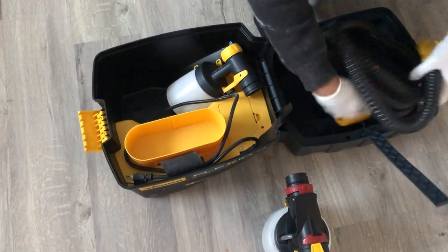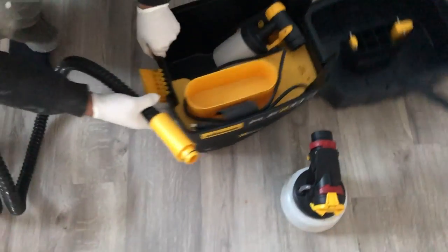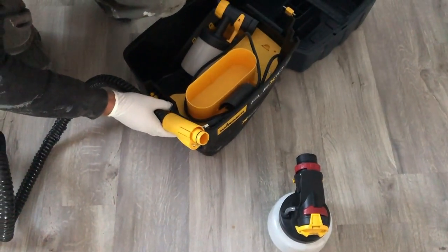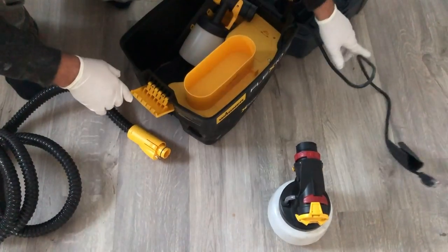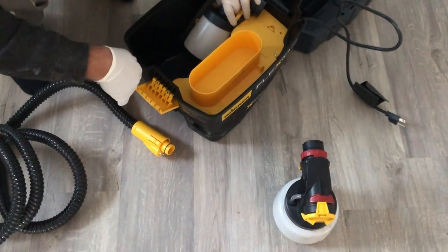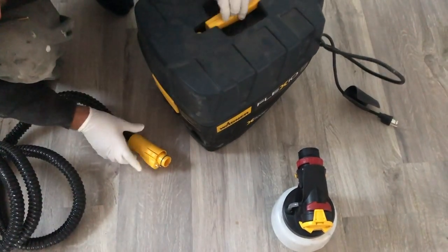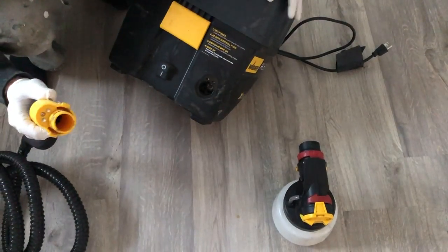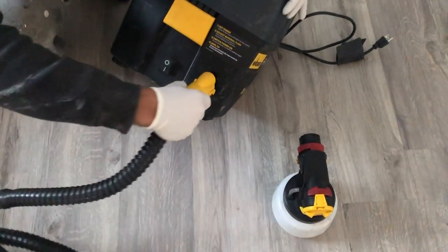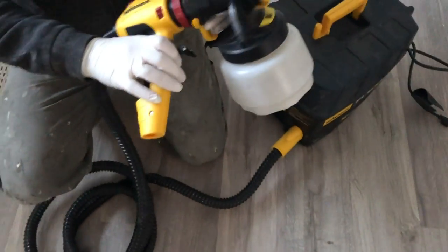To assemble your paint sprayer, first remove the hose with the attached handle and attach the hose to the air hose port in the power box. At this point you can also remove the nozzle you'll be using and unwrap and remove the power cord as well. Now you can close the box up since everything you need for your paint spraying project is already out. After you've attached the hose, you can attach the handle to the nozzle and you're ready to go.